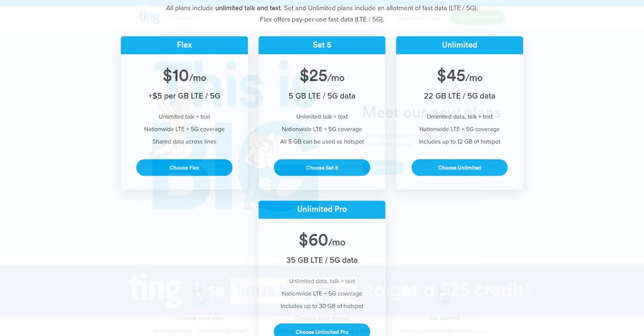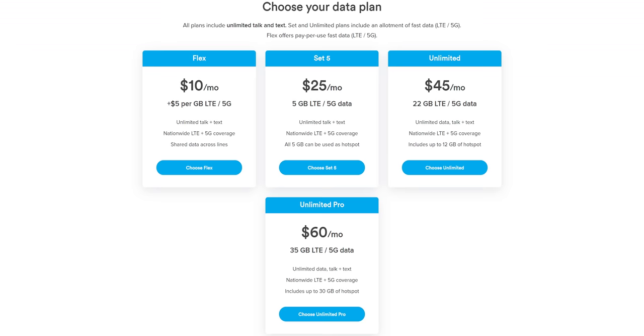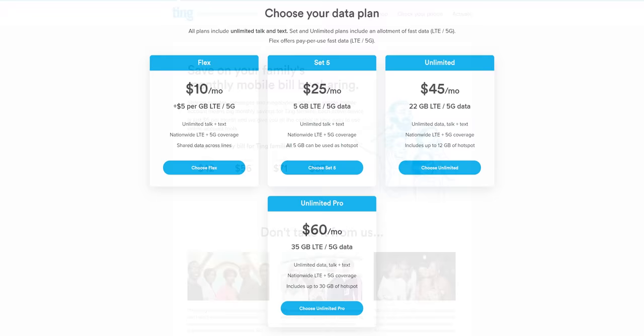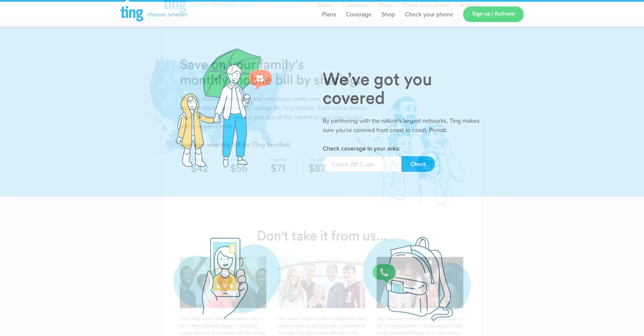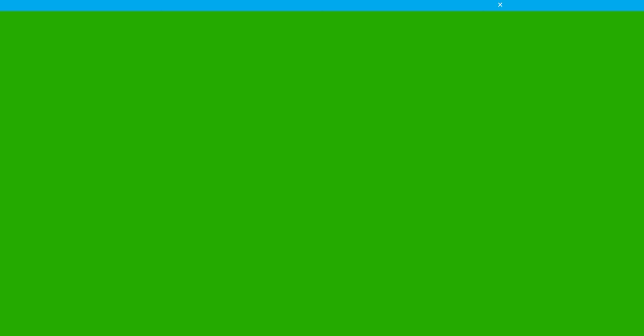Ting Mobile has new rates that make it easier to see how much you're saving when you switch. They've got unlimited talk and text for $10, data plans starting at $15, and unlimited data for $45 a month. If you liked their previous pay-as-you-go plans, Ting is still offering them — now called Ting Flex plans — and they charge just $5 per gigabyte. Data can be shared on a family plan between devices, and you can connect more phones to save more. Pretty much any phone will work with Ting, so check them out at linus.ting.com to get $25 in Ting store credit.